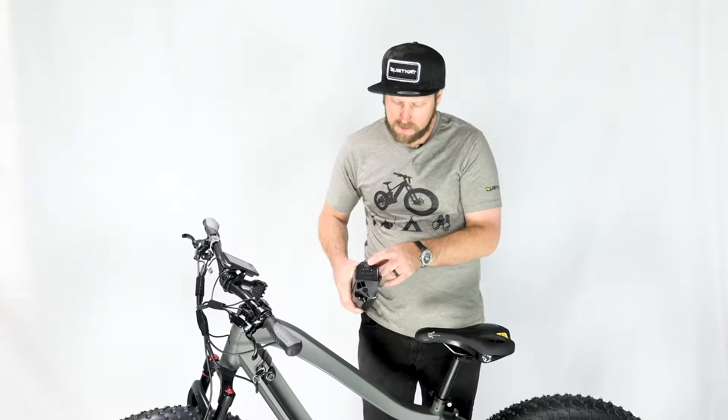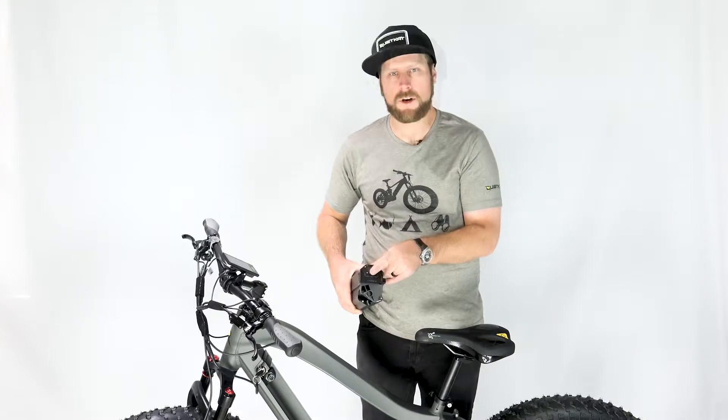You can check the charge indicator by pressing the button on top of the battery. Four bars is fully charged.